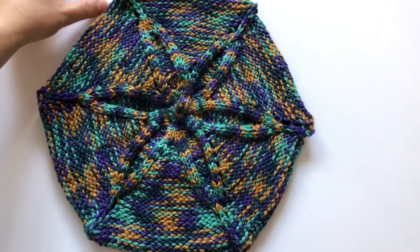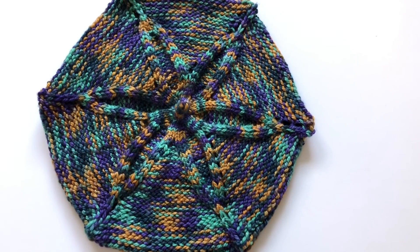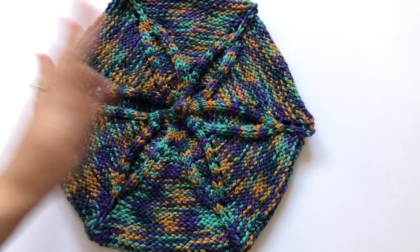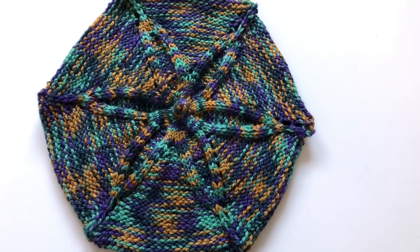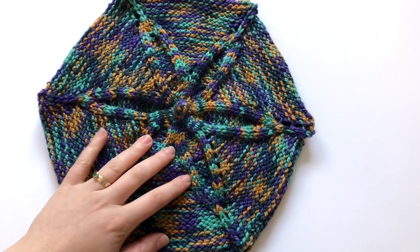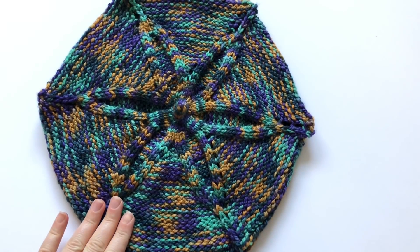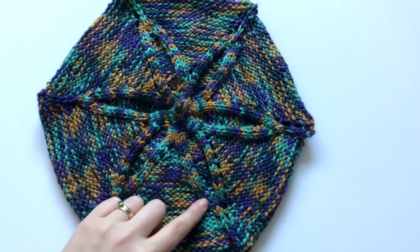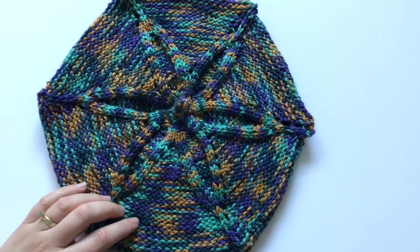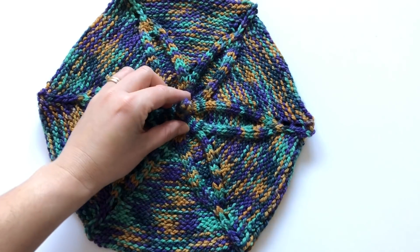Hi everyone and welcome back to my channel. In this video we're going to learn how to knit this berry — I call it the Agnes berry. It's a star berry and it's very simple. I will have a PDF download pattern in my Ravelry for you to download. In this video I'm going to show you the technique, how to start it, and also the increases and decreases and everything you need to know in order to knit it.